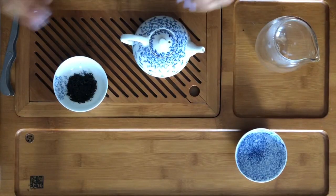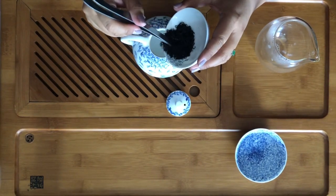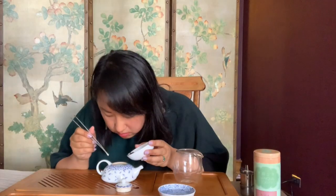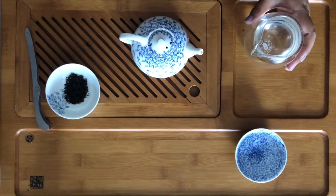This teapot is 150 milliliters, and I'm going to add in about a teaspoon of tea. Before we do the first rinse, you want to use pretty hot water for black teas. You can use somewhere between 200 and 212 degrees, which is boiling water. This is probably closer to 200 because it's been out a little bit.